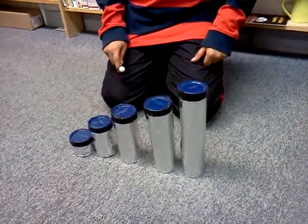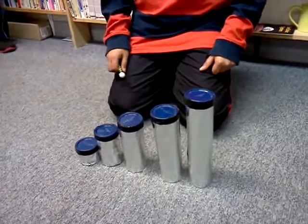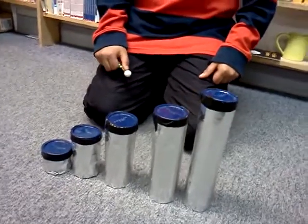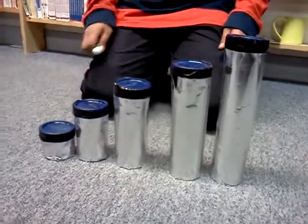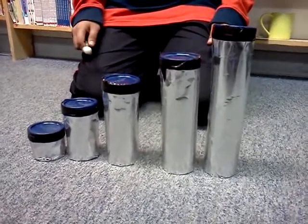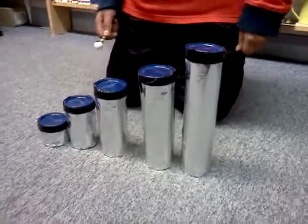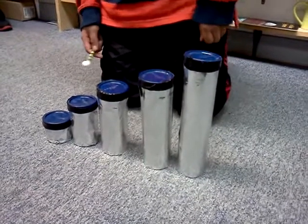This is my instrument and I call it the penta drum because it has five pieces to it, and penta means five. My mom helped me make it. She sawed the whole big tube into five pieces and then I duct taped the lids on, and then I also added the wrapping paper.